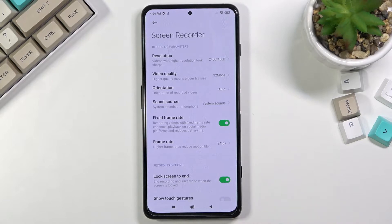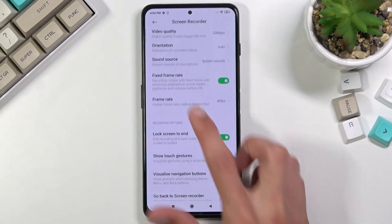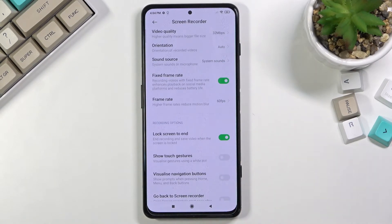Then there's fixed frame rate, which locks the frame rate to a specific value. If you disable this, it will vary depending on however many frames the device is outputting. By default it's set to 24, which is odd, but you can change it to 30, 48, or 60. I would recommend 60 — especially if you're recording gameplay.